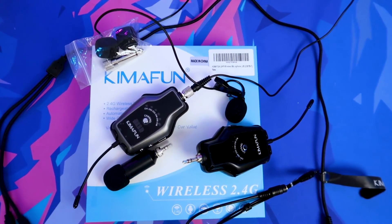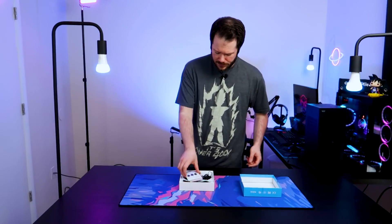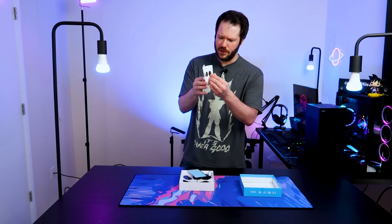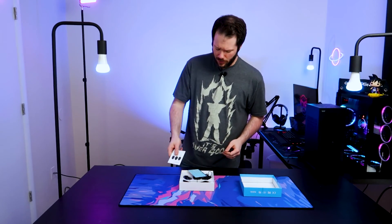First we'll do a quick unboxing here. I've already taken this out and played around with it a little bit, but just to go over what comes in the package — of course you get your instruction manual and a couple of different mounting options, how to mount it on a camera, how to properly charge it, all those things.